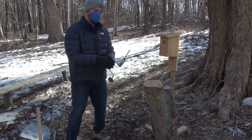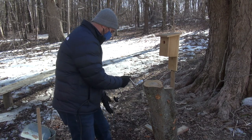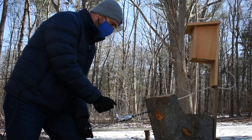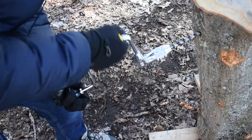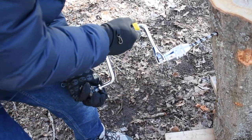It's important to make sure you have the right equipment. This is called a brace and bit. All I'm going to do is put the brace on my hip, find a nice spot in the tree, lean in, and turn. You don't have to go in very far — only about two inches until you get to the sapwood.